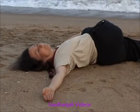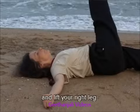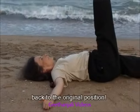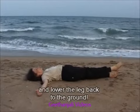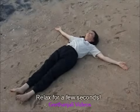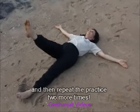Breathe out and bring your head back to the center. Breathe in and lift your right leg back to the original position. Breathe out and lower your leg back to the ground. Relax for a few seconds and then repeat the practice two more times.